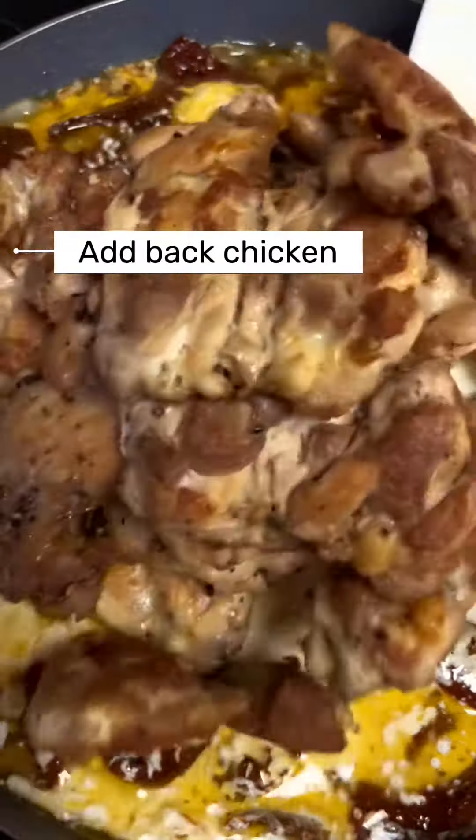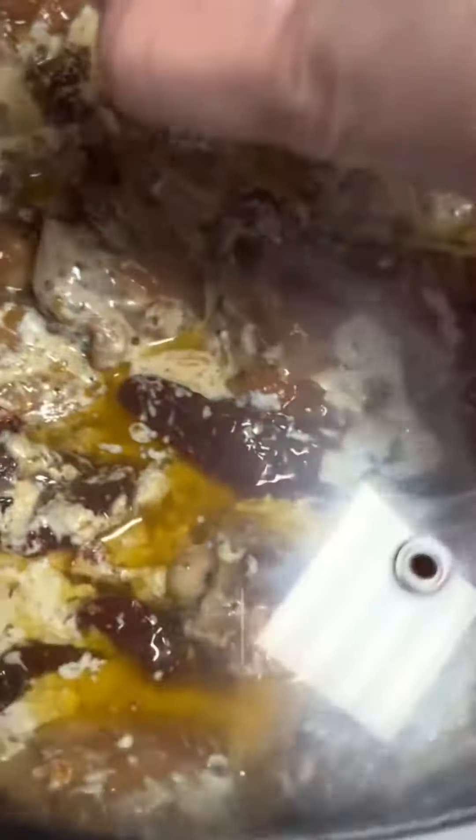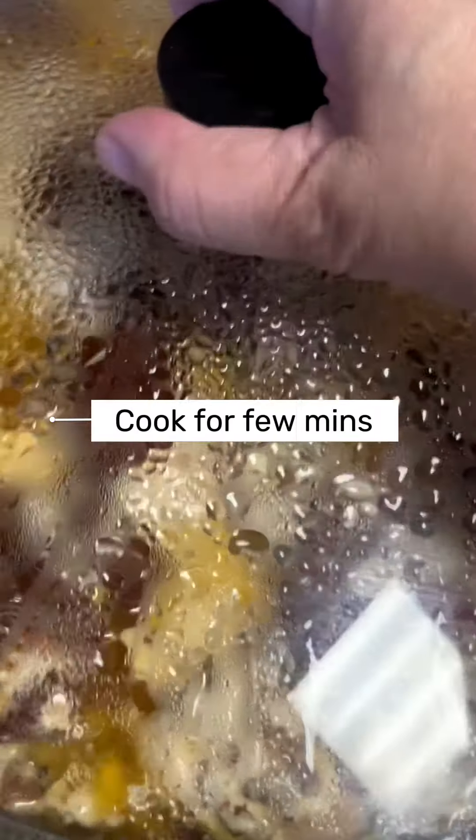Now we add back our chicken, we cover and cook for a few more minutes.